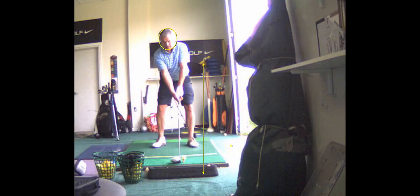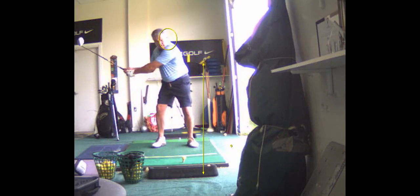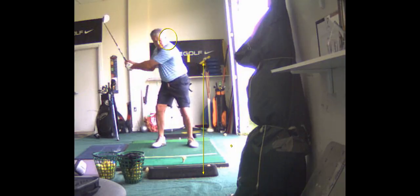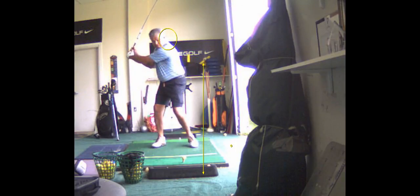We've got to put you in the hot yoga class, get you loosened up a little bit. That's not much of a turn, is it? His shoulders are turned a little bit like this — too flat. This shoulder should be down more. See how high your left shoulder is? You know why your head's moving off the ball? Because your shoulders are turning too flat — turning parallel to the ground like a baseball swing. And the reason is because you're not real flexible.